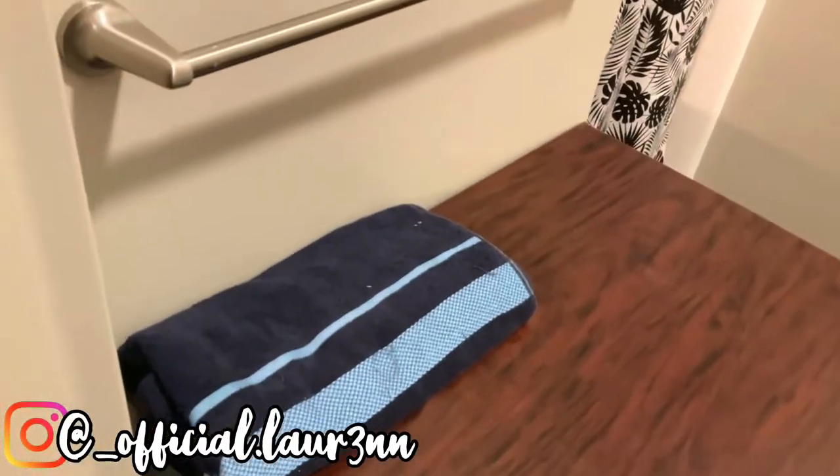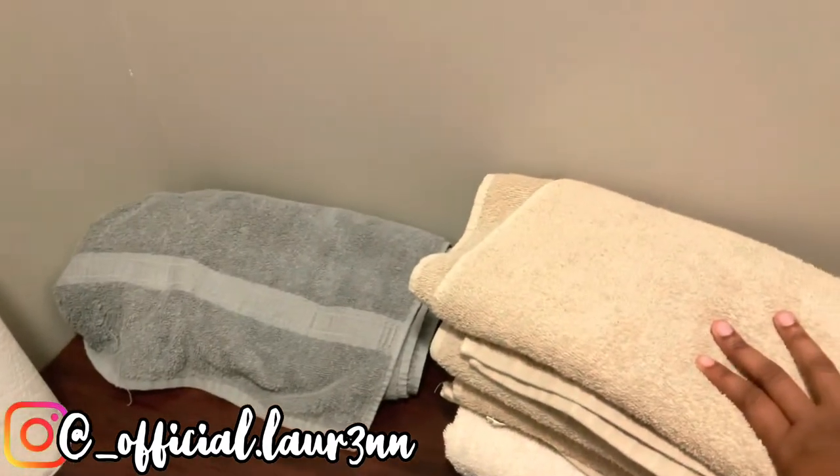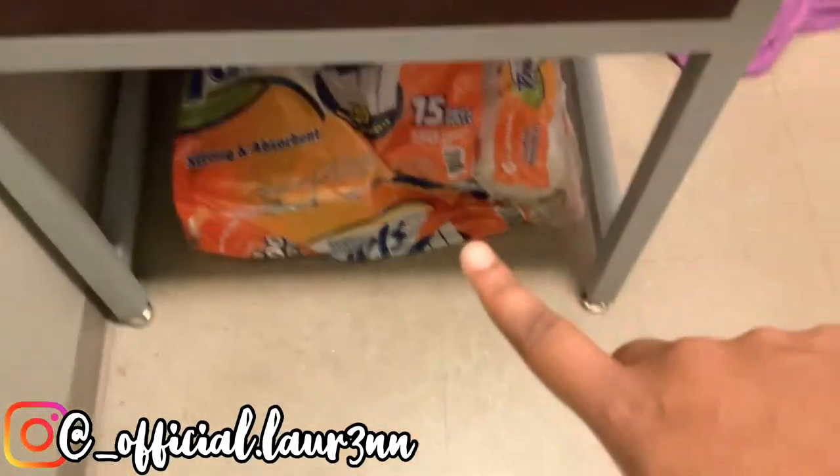So I'm going to take y'all to the bathroom. We do have our own bathroom. That's where we put our dry towels on top of our desk area. Then you got the paper towels, tissue, the display and all this. And then we have our room decorations hanging up on the wall. We have face towels in our little drawers.